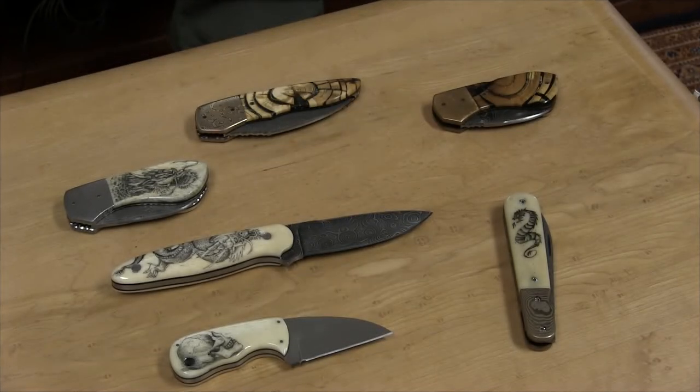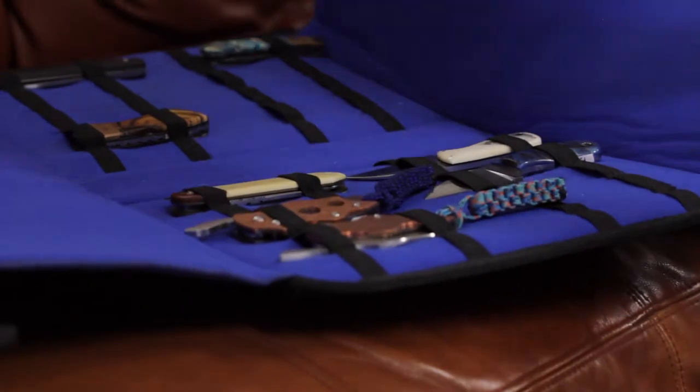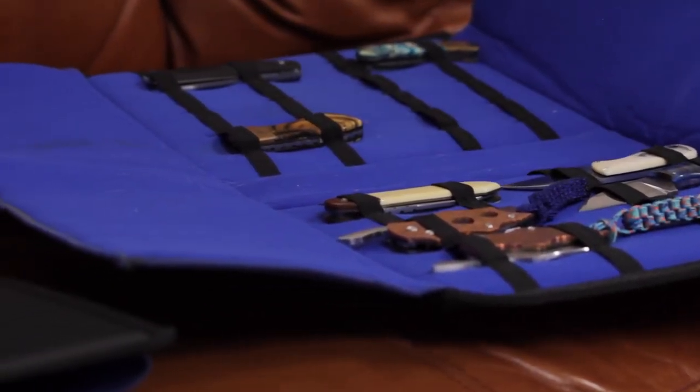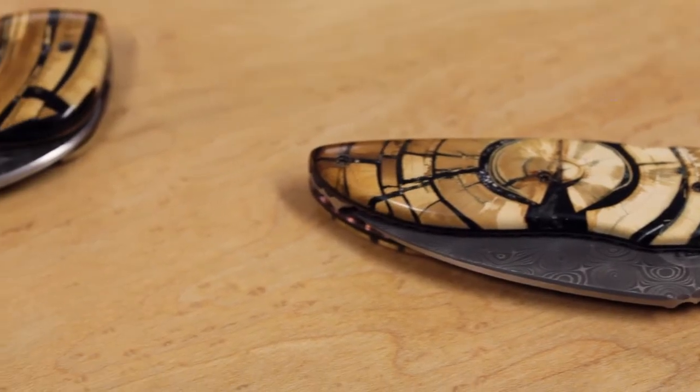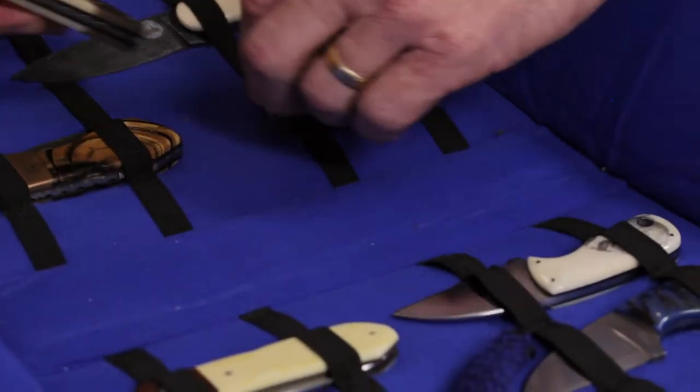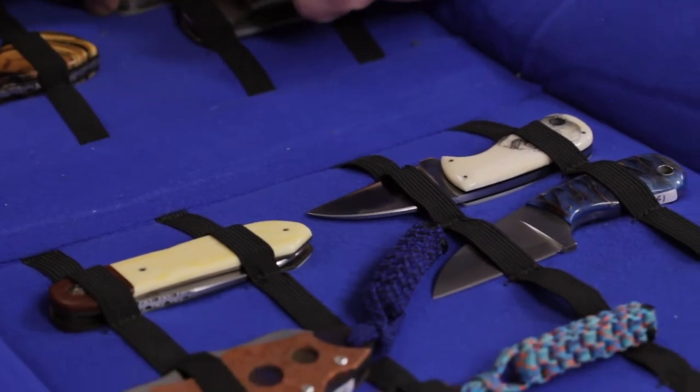I bought a book in 2010 at a woodworking store called 'Fancy Knives,' written by a couple of European knife makers. I was fascinated, and at the very end they showed you how to make a knife. I bought the book, went on some forums, bought some basic knife making books, built a forge, and started making fixed blade knives — with the idea that at some point I wanted to make folding knives.